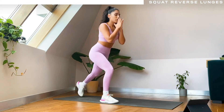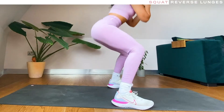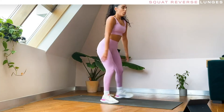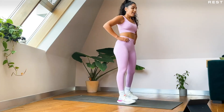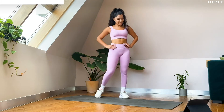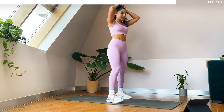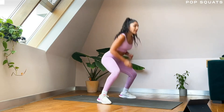Push through, we've got ten seconds. Good, five, three, two, one — alright, fifteen second break and we are going for those pop squats. It's quick but it's sweaty, it'll get you sweating, that's for sure. Okay, three, two, one — pop squats, let's go!